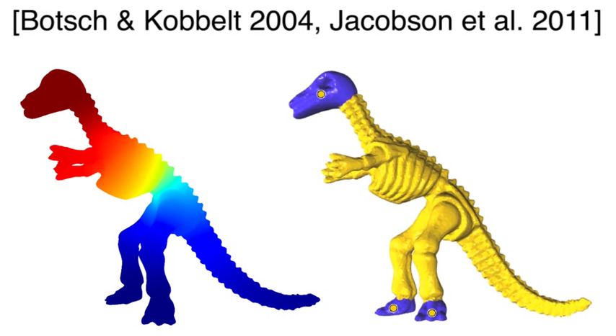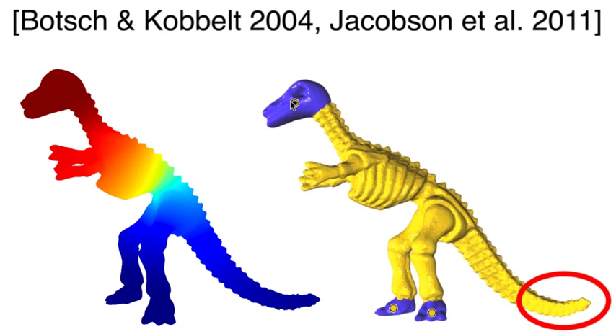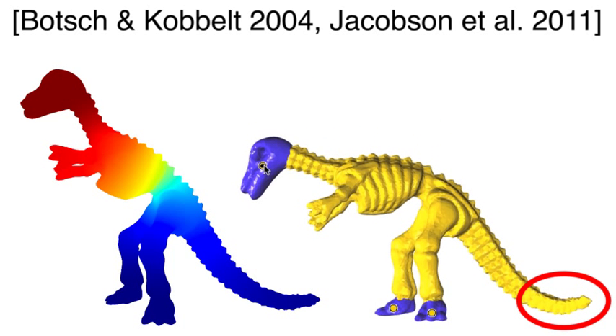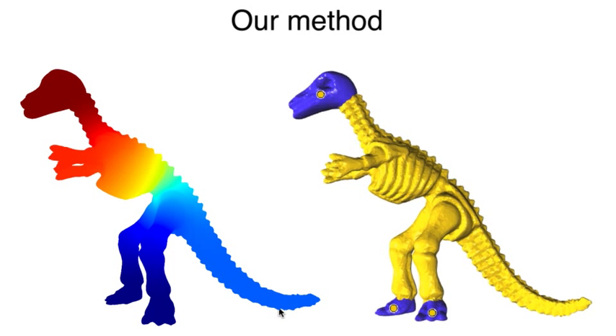Previous smooth shape-aware functions struggle with appendages like tails. Because of a local minimum, the tail is unintuitively glued to the ground with the feet. Our solution treats the tail like a rigid appendage attached to the body.